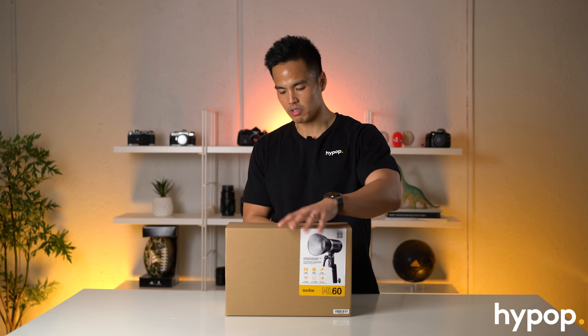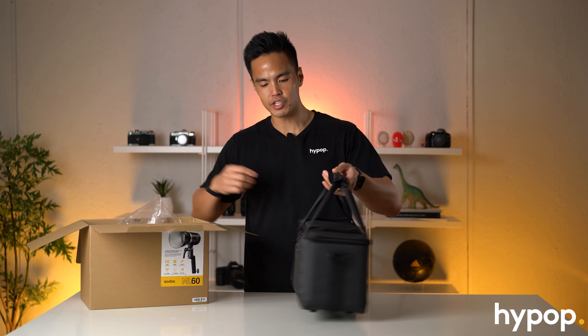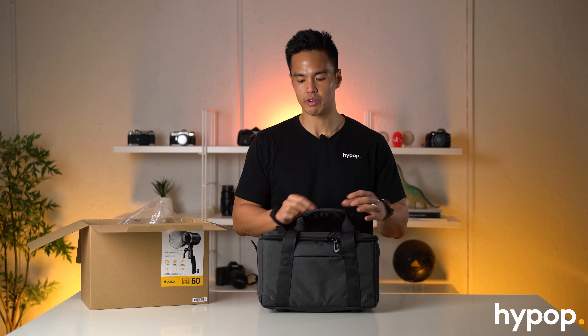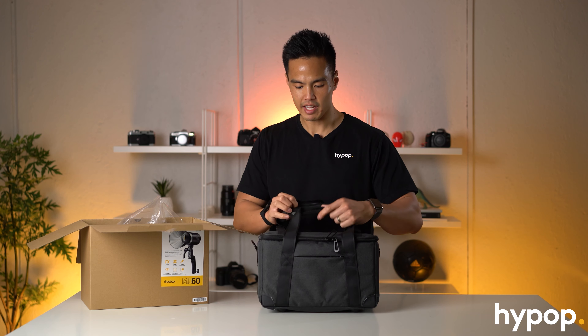So now let's jump into the box and see what's included. The great thing about this is that it actually includes a carry case, which a lot of Godox lights don't include - only usually their higher end flash models. So it's great to see that they've included that with this particular light.